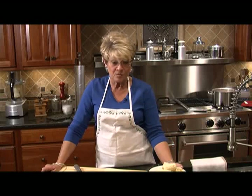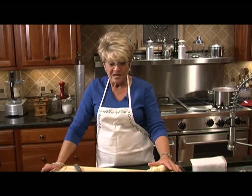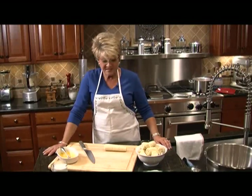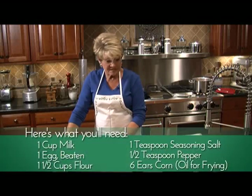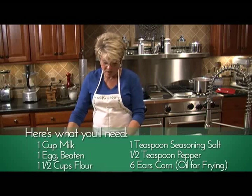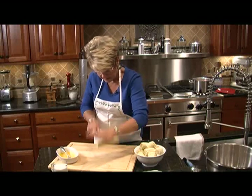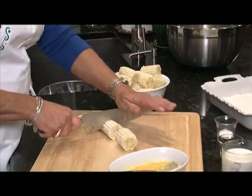Our next dish to go with our barbecue chicken is fried corn on the cob. I don't know if you've ever had it, but my grandchildren love it — they made me this apron, and I'm wearing it because this is a messy job. I've already gotten most of my corn cut up because you want small pieces. Always make sure you get all the silks and corn husks off your corn, wash it good, make sure you don't have any worms. Take your knife, get it settled in, and hit it down hard — keep your other fingers out of the way. We're going to do that to cut it in thirds.